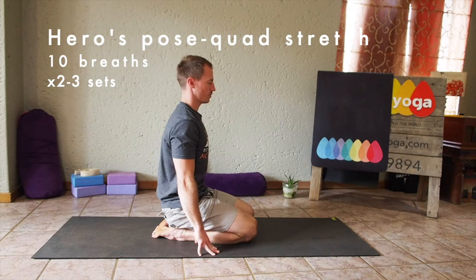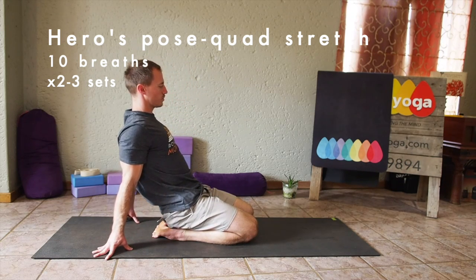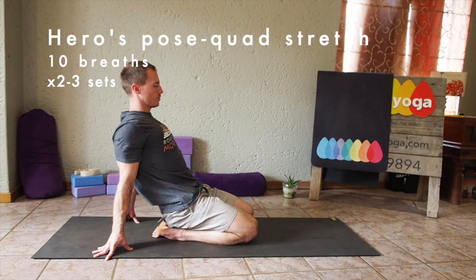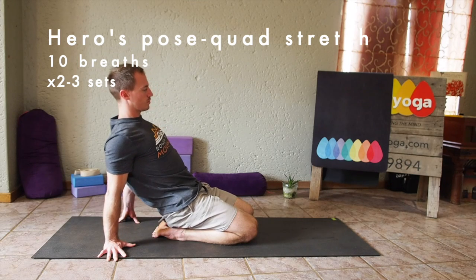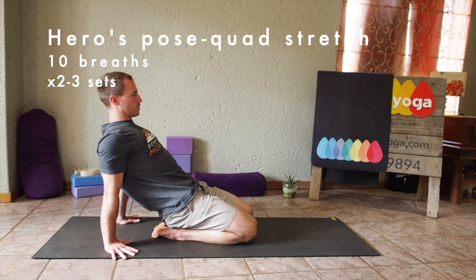Sitting down on your shins, gently sit your bum down towards your heels, then walking your hands back behind you, getting a nice stretch into the tops of the feet, the shins, and into the quad muscles or the upper thighs.